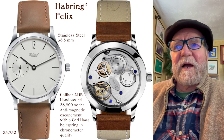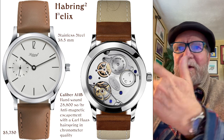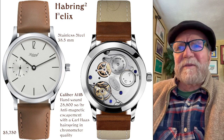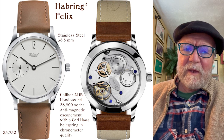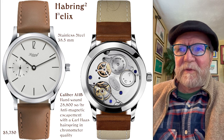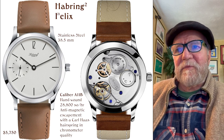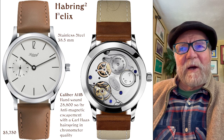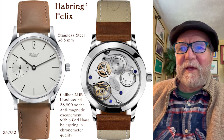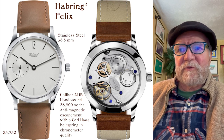They come in different colors. I have the black dial with a red hand on the sub-dial. They have some salmon ones and so forth. It's just a good, solid watch. The A11 — A stands for Austria, 11 was 2011 when they first came out with it, B being a second edition. 4 hertz. The thing I like about it is I don't think this thing will ever have silicon parts in it. It has a Carl Haas hairspring — a good anti-magnetic German hairspring.